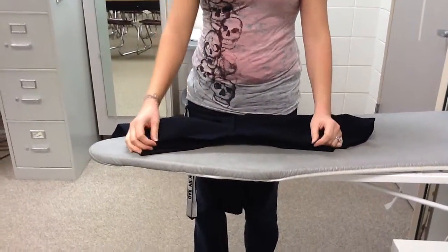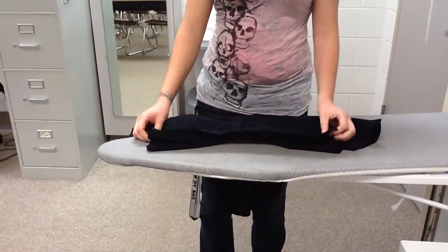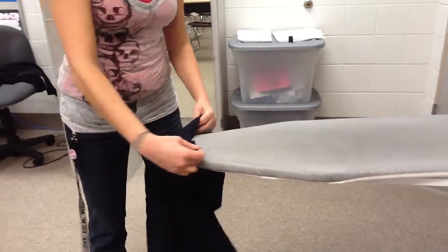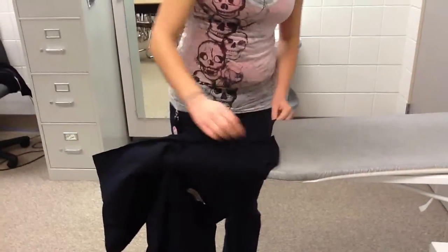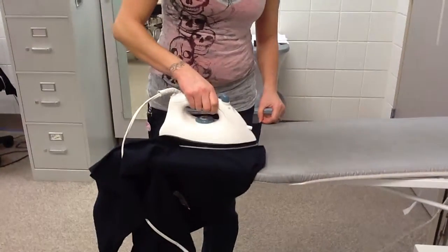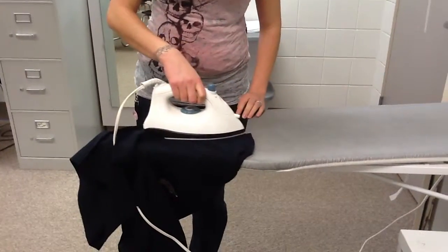After you sew the inside leg seam, you come over to the iron to press it open just like your other ones. Now I'm going to take the leg and open it up so I can see my inside seam here. I'm going to use the heat from the iron to keep it so it lays flat.